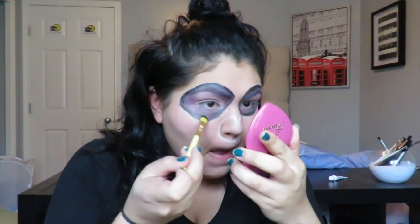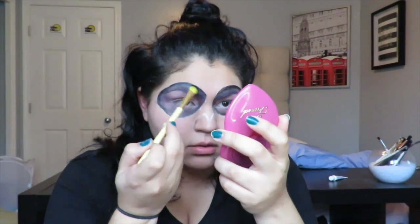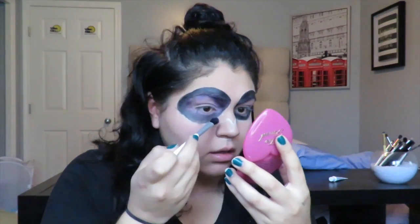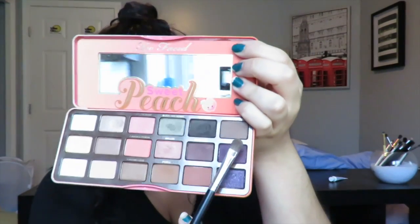For shading I used the Kat Von D Shade and Light Eye Palette and the Anastasia Self-Made palette. I started with the black from the Kat Von D palette wherever I put the black face paint — that black eyeshadow is my favorite. Then I took deep purple from the Anastasia Self-Made palette wherever I put the purple face paint. I also took a purple shade from the Too Faced Sweet Peach palette and put that all over the lid on a flat shader brush, then blended everything out with my Sigma E40 to make sure all the shadows and paint were together with no harsh lines.